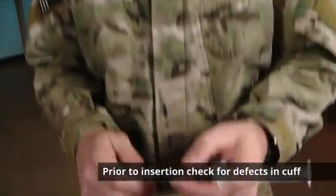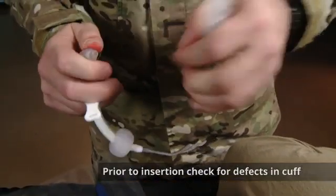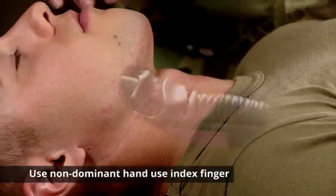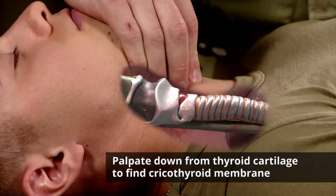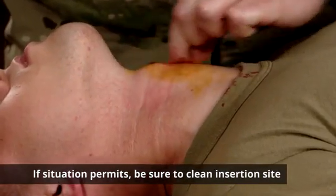Prior to insertion, make sure that there are no defects in your cuff. The first step in this procedure is we're going to take our non-dominant hand, take your index finger, and you're going to walk down from the thyroid cartilage and find the cricothyroid membrane. If the situation permits, make sure you cleanse the site.